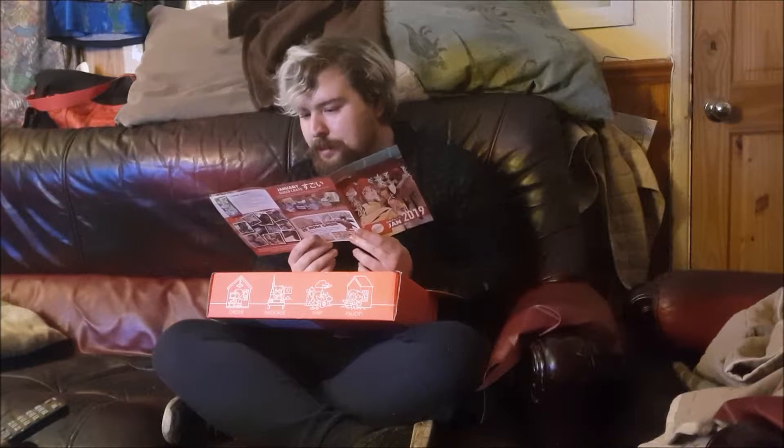We've got Pokemon in there, and we've got One Piece going. Sounds quite cool.